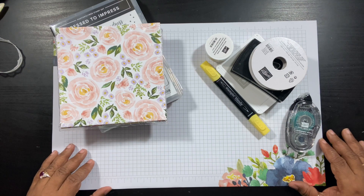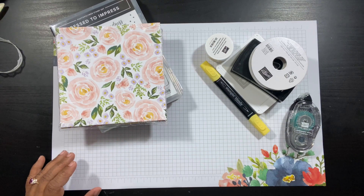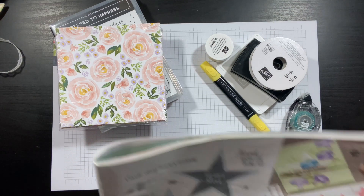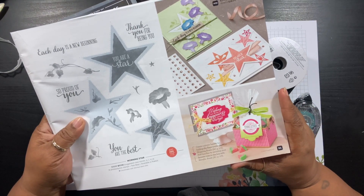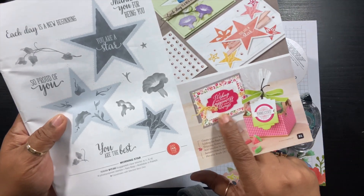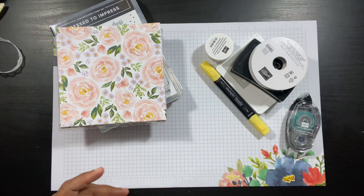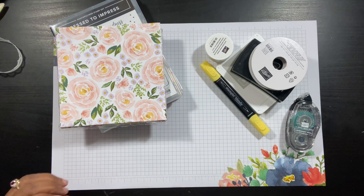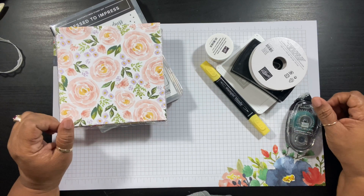So today I am making a card. I'm casing a card out of our January to June 2020 mini catalog — it's this card right here. If you would like to receive a catalog and don't have a demonstrator, please fill out the information in the link below and I'll be sure to get a catalog out to you.